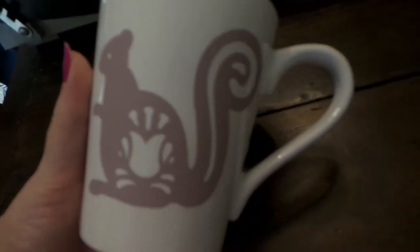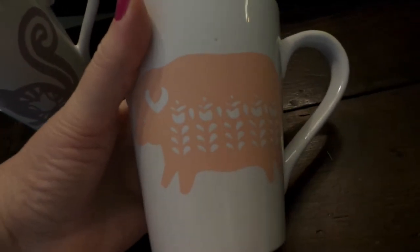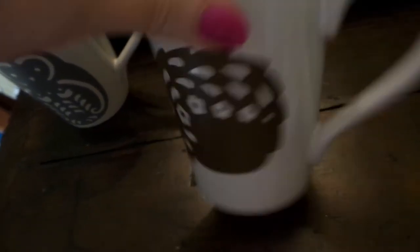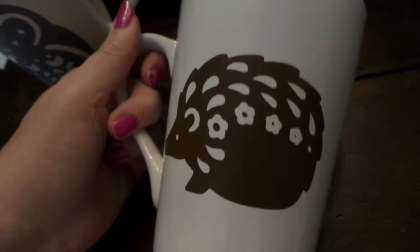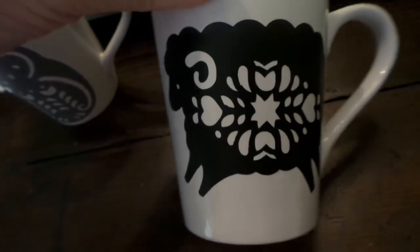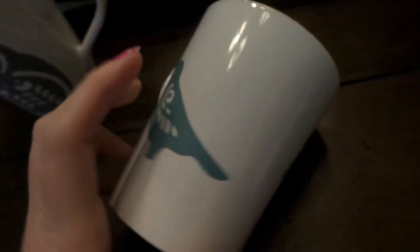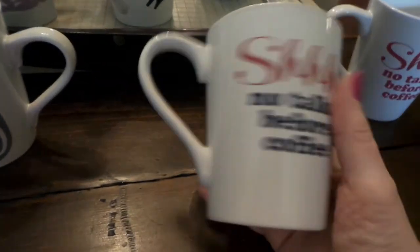This one is from the Cricut Folk Art cartridge — I love this cartridge a lot, I use it at Christmas time. Some mugs I did both sides, some I didn't. I love this little hedgehog — isn't that cute? And then a sheep. I think I did both sides on some because the first image was a little large, like this one you kind of have to go around it. Then I did a smaller version. I suppose I should go back and do the others but I'm not sure I have the time.